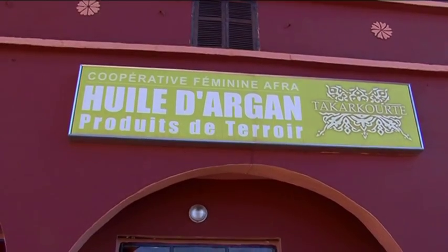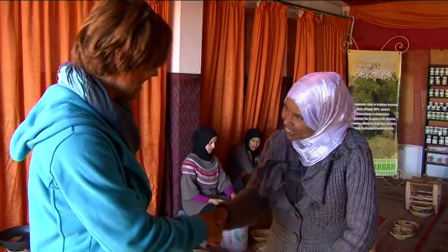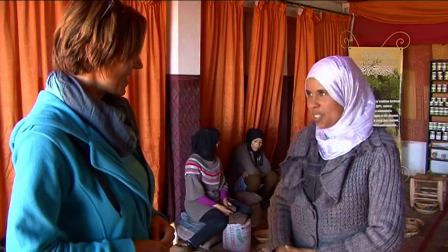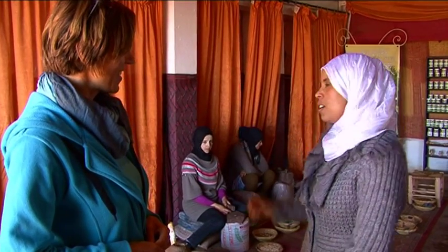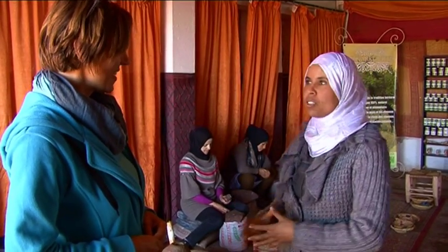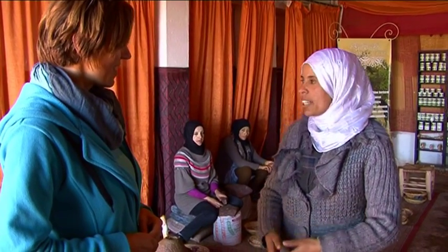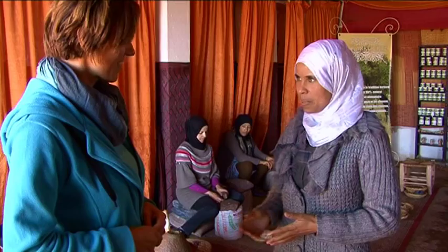Here is the cooperative Arganu and the women who work it — women from the village. Hello, you are coming to our cooperative to make argan oil. This is our cooperative and these are the women of the cooperative. If you want, I will explain to you how we make argan oil in this cooperative.